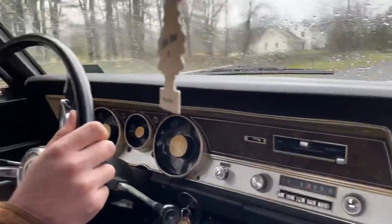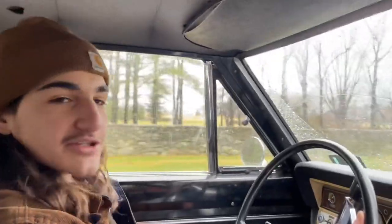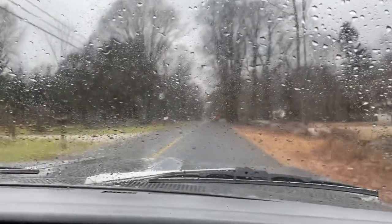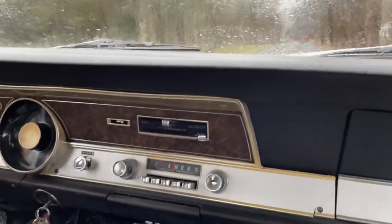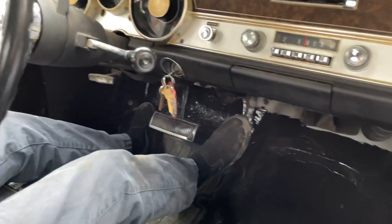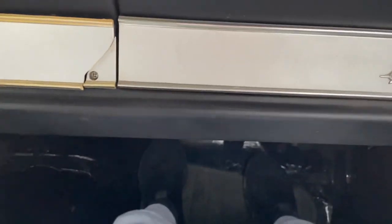Now we're going for a little cruise. It's wet out so I can't really gun it. It's a good tire at about 40 miles an hour. It's a nice driving car — it doesn't pull to the side or anything. It goes down the road straight. Yeah, it's a nice daily driver.